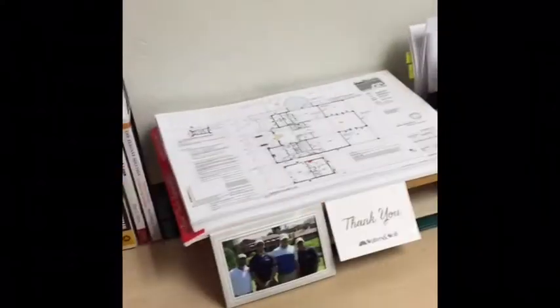Hey guys, it's Vince from SPD. So for my lean improvement, I had a stack of papers kind of just all over the place right here.